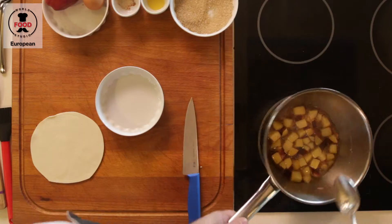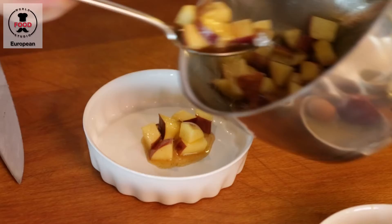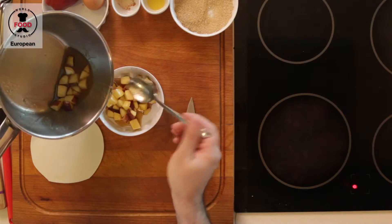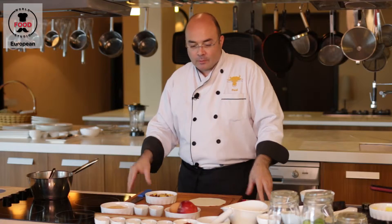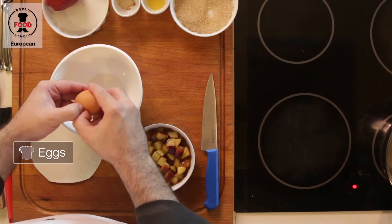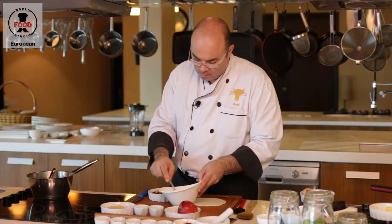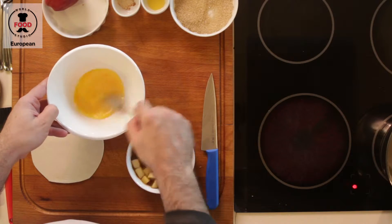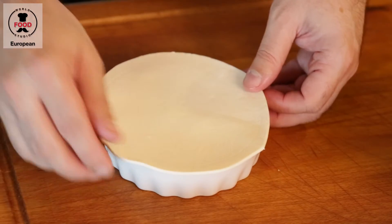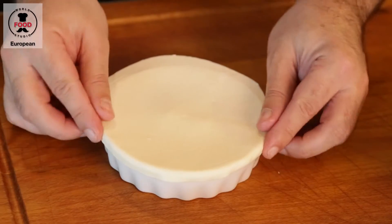Our apples are ready, we can fill them in. Right now they are still not cooked, but that will happen in the oven. Now we want to take our egg and whisk that up. Then we take our puff pastry, cover the ramekin, and fold it down a little bit on the side.